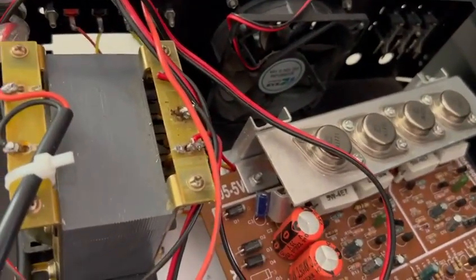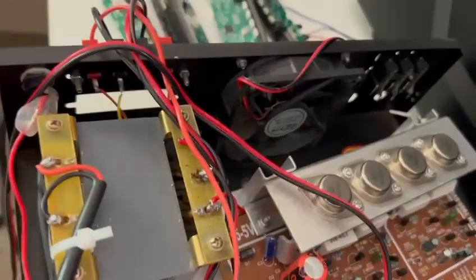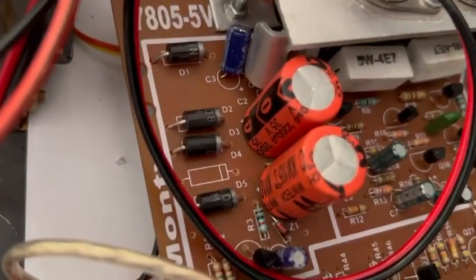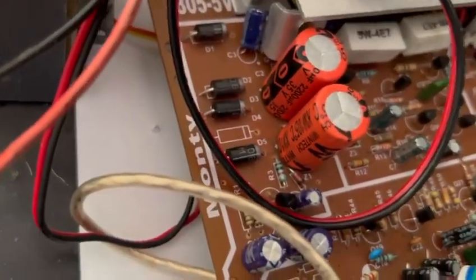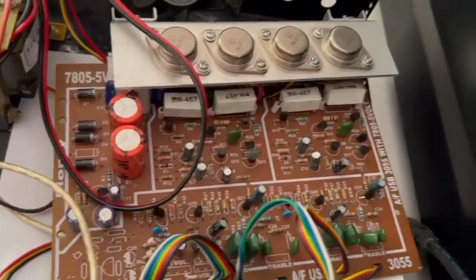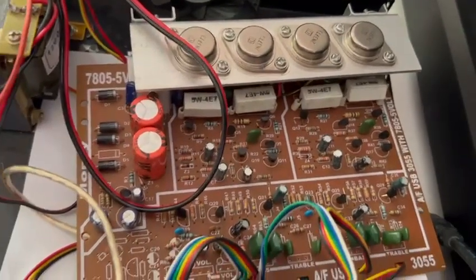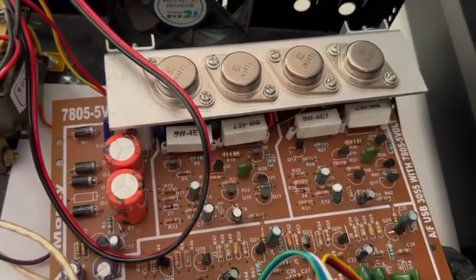Right now, as it is a 12-0-12 transformer, it is only giving around 40 watts. The diodes used are only 3 amps, so I think once I change the diodes and capacitor, I will get more punch in the bass and better audio quality. It will also increase the wattage to 50 plus 50 watts. In the next video, I am going to increase the wattage.